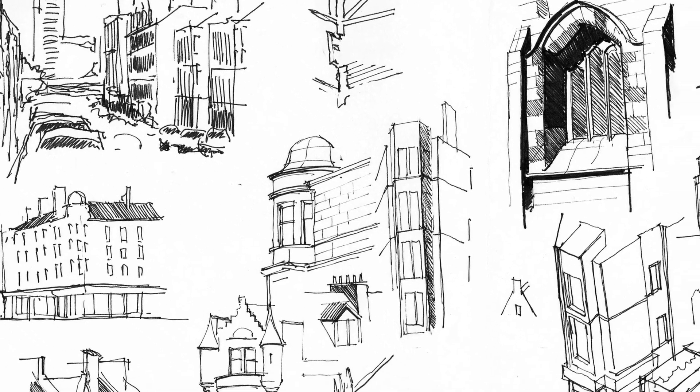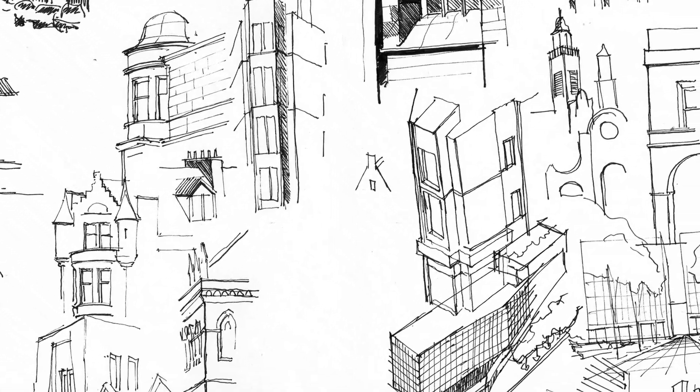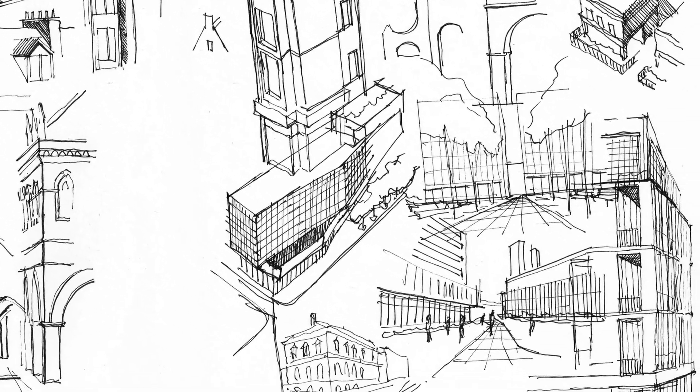Number two: if you're an architect, you can save a lot of time by doodling things first before investing time into 3D modeling or CAD. Number three, which is my favorite: you can experiment with your drawing style when you do doodles. Screw-ups and mistakes on small doodles are barely noticeable, but the upside of discovering a new drawing style or improving your existing one is really worthwhile.